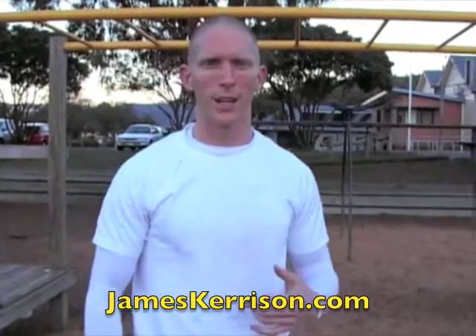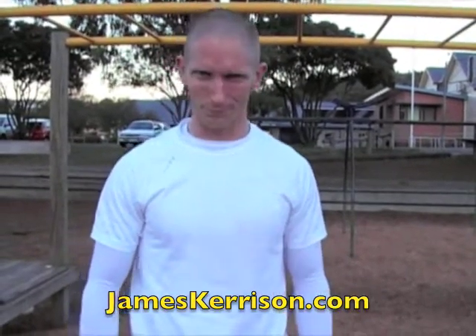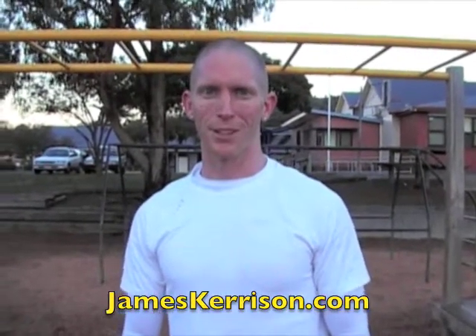Get that coordination, get the movement happening and build up, make yourself strong and sexy. You can do this down at the playground if you want, or probably inside where it's a bit warmer. Have fun — jameskerrison.com, signing off.